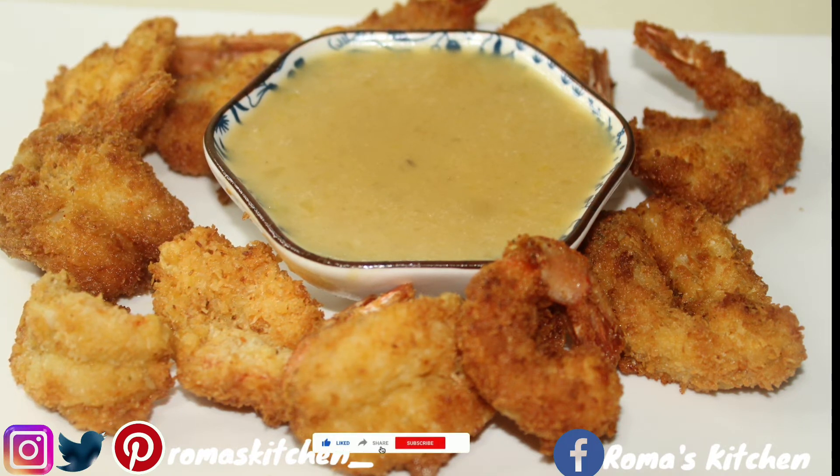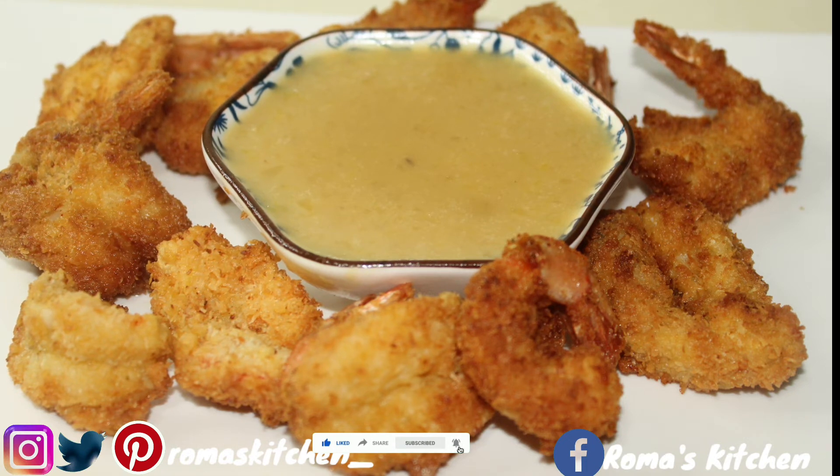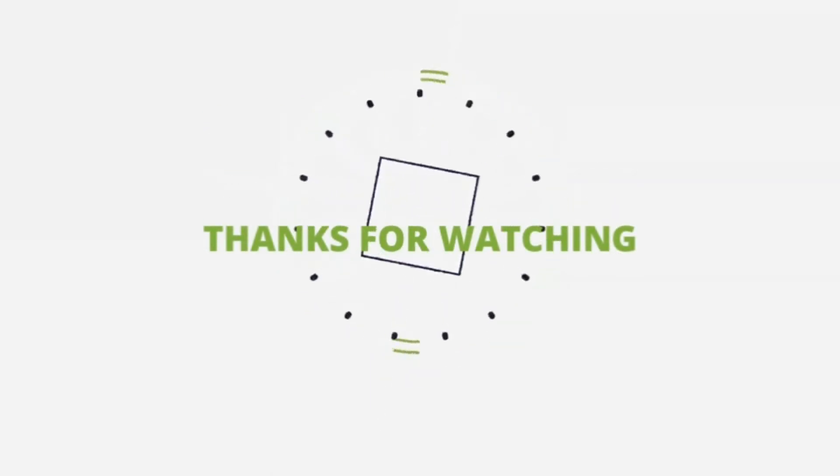If you like the video, don't forget to give it a thumbs up, share the video, subscribe to the channel, turn your post notifications on, and visit my website at romaskitchen.net. Until next video!